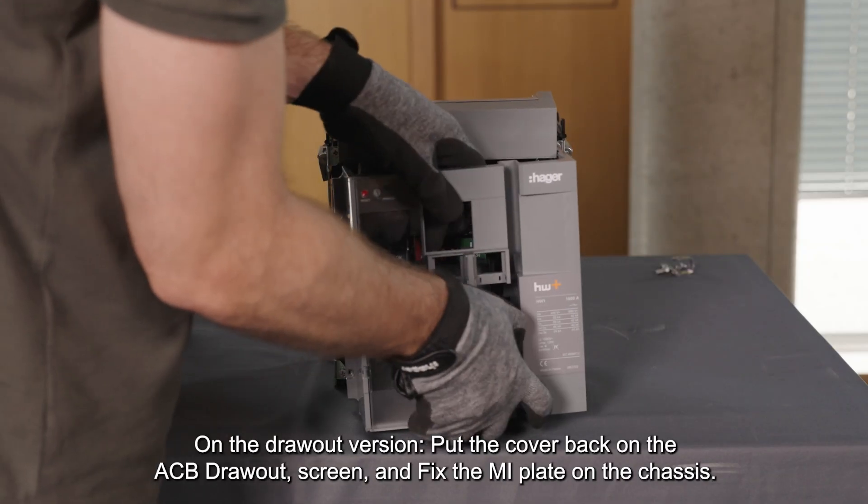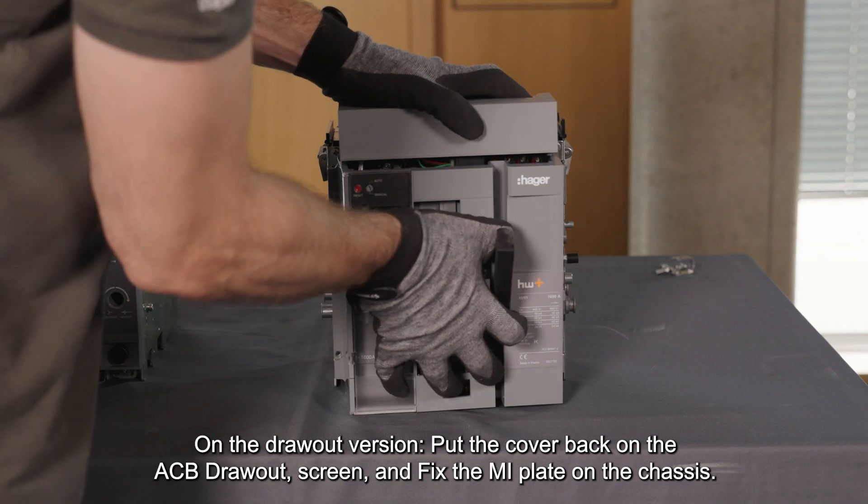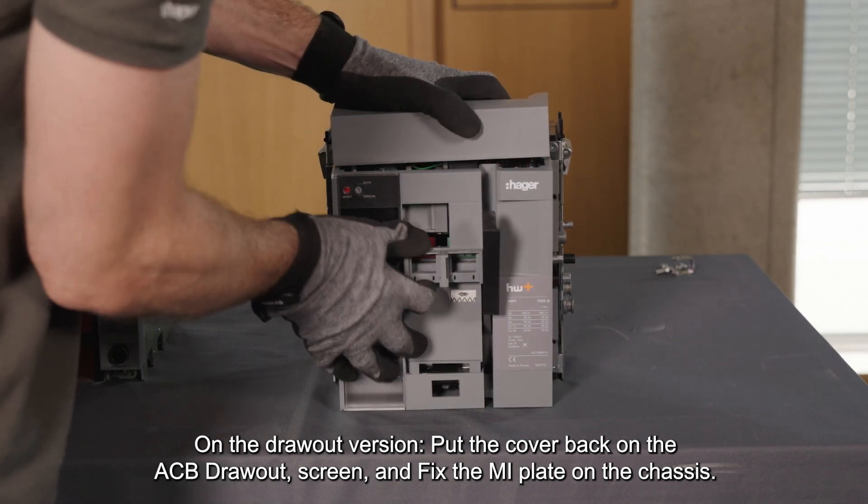On the draw-out version, put the cover back on the ACB draw-out screen, and fix the MI plate on the chassis.